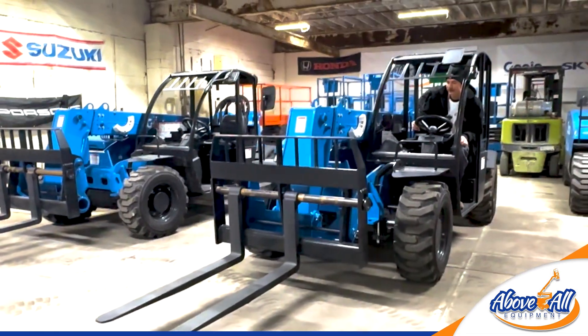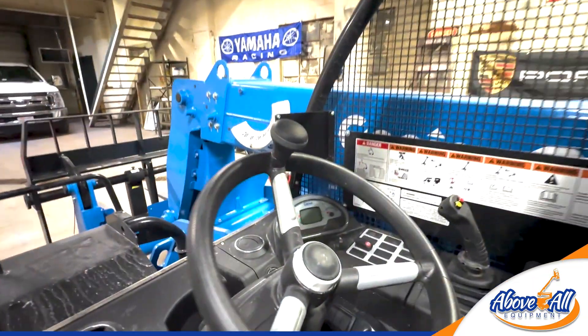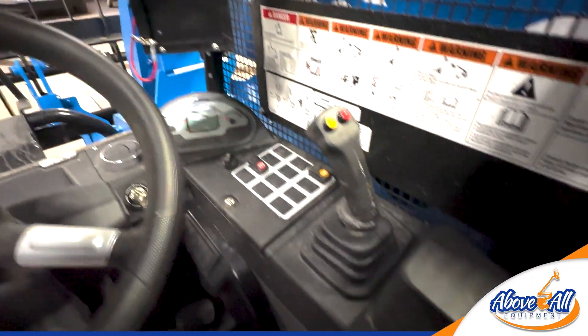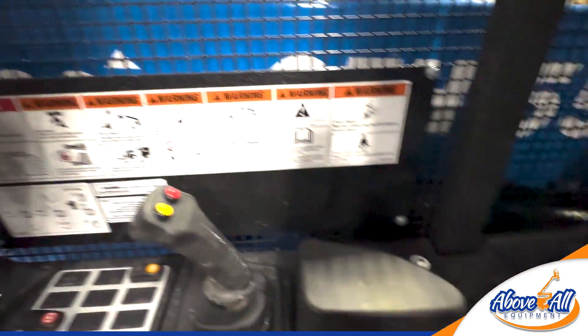These are pretty much what I would call a base model. They're not too flashy. They have an open cab and air tires, so they're not foam-filled. It's very comfortable — it has that suspension and a comfy seat.